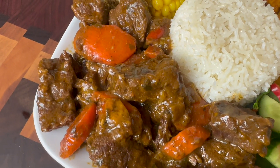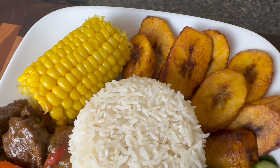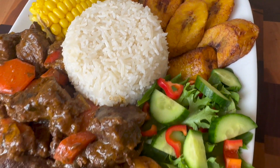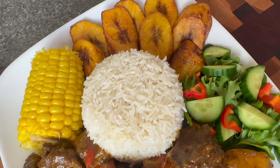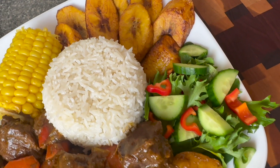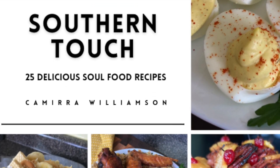Hey y'all, today I'm showing you what I made for dinner for me and the hubs. When your love comes home from a long day's work, go ahead and surprise them with something real good. I made some beef stew, aka carne guisada, some fried plantains, a salad, and some corn.